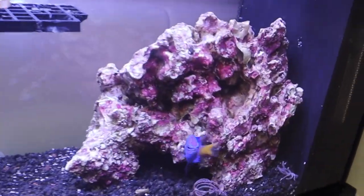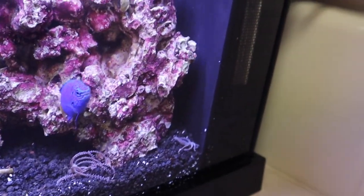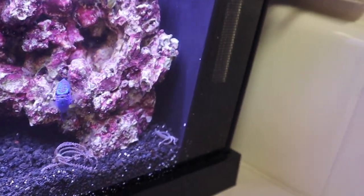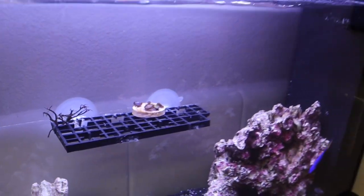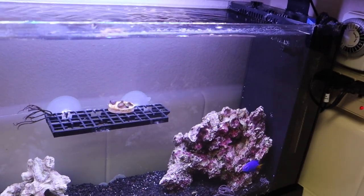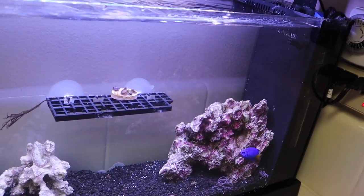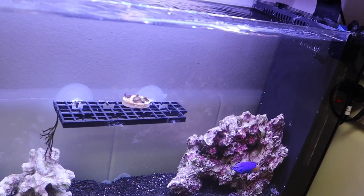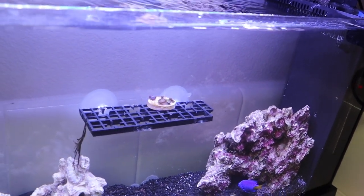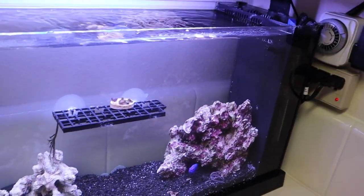There's the blue damsel in the tank. He will like it in here — this is a perfect size tank for him. He will be totally fine in here for the meantime. The red ogoo already blew out of the frag rack, so I need to go fix it. Everything's just going to chill in here for now, and then tomorrow we'll cut some frags from the 120 gallon and get some more coral in here.